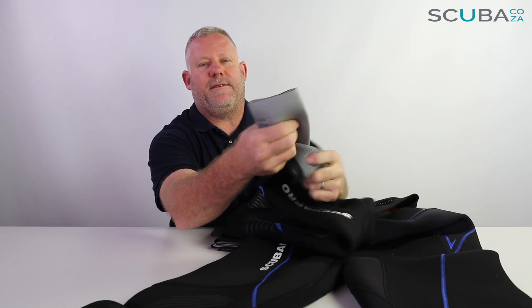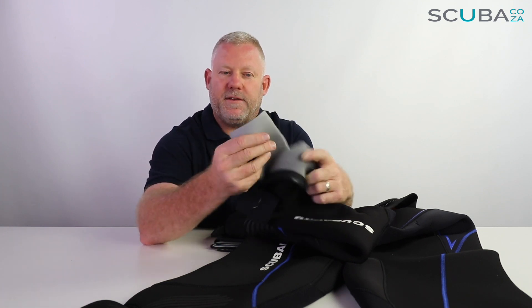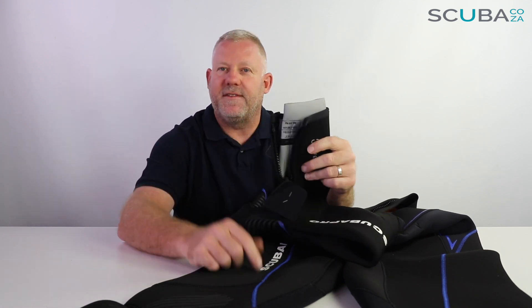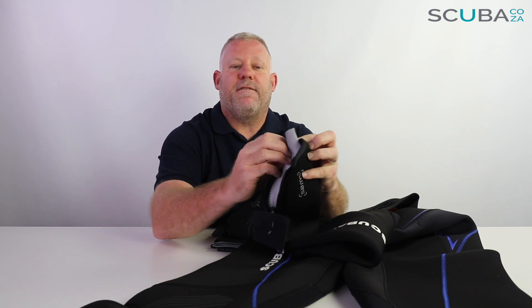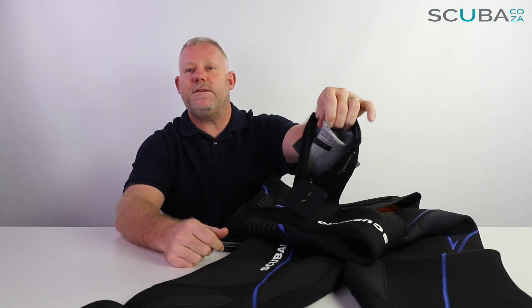As far as the wrists are concerned, there's also about a 10 centimeter zip at the wrist section. The glide skin wrist seal can be left as-is — if you're wearing gloves you can pop them over the top and then zip down, giving you a double seal to reduce water ingress. Or, if you're diving without gloves in a colder environment, you can fold the glide skin in on itself like you do with the ankles, just to reduce the amount of water going in and out of the suit.